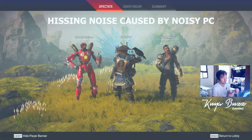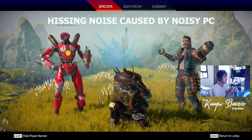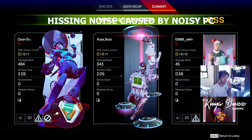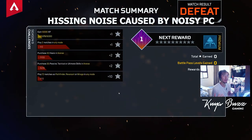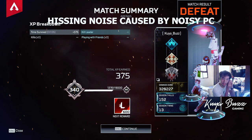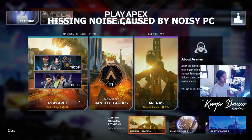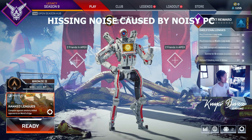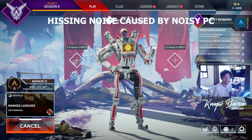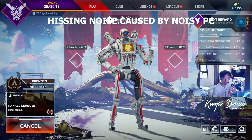How about we try the detachable microphone and see if there's a big difference? Okay, so now I'm testing the detachable mic — I'm not sure if it's making a big difference. Let's make sure it's properly plugged in. Okay, so now let's try to play a Rank League — it's a Battle Royale mode for this Apex Legends game — and let's try to communicate with some random teammates. I hope the mic is working properly.